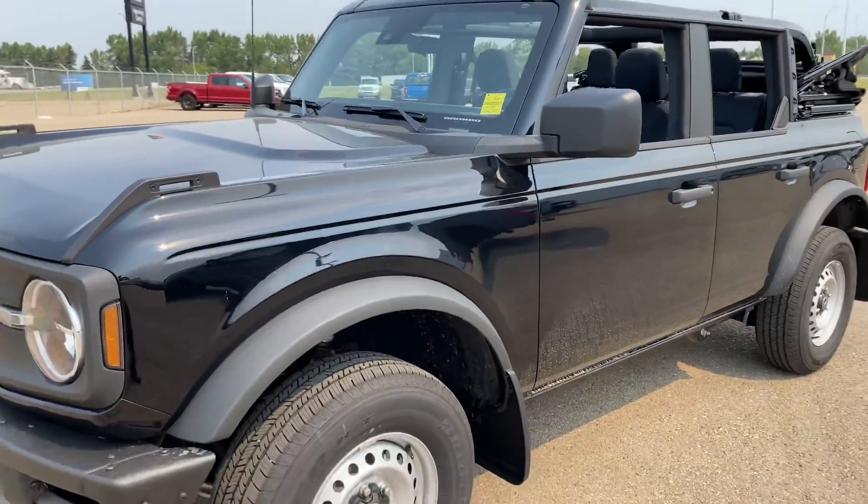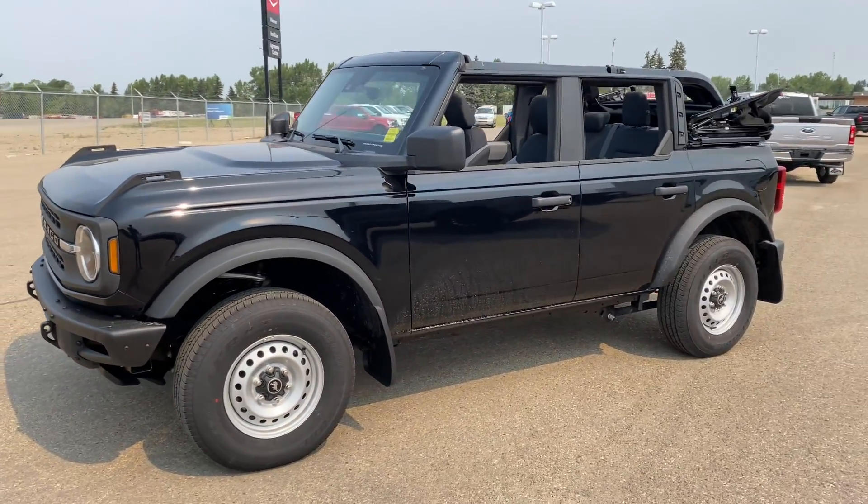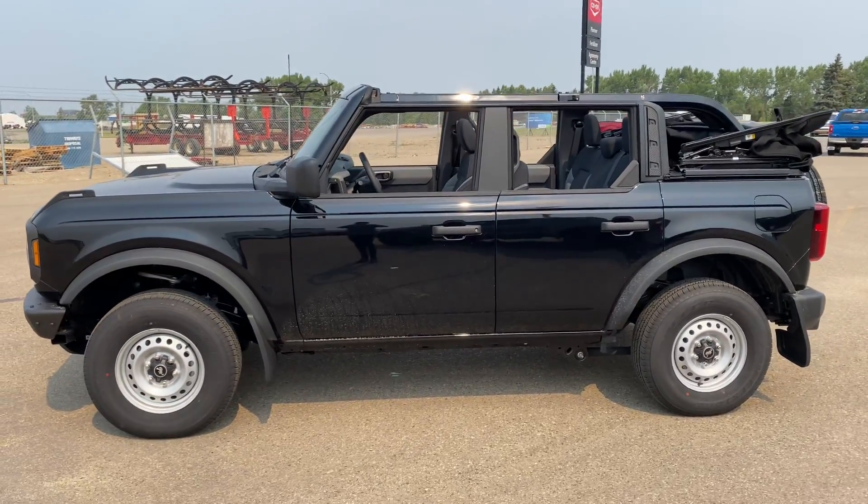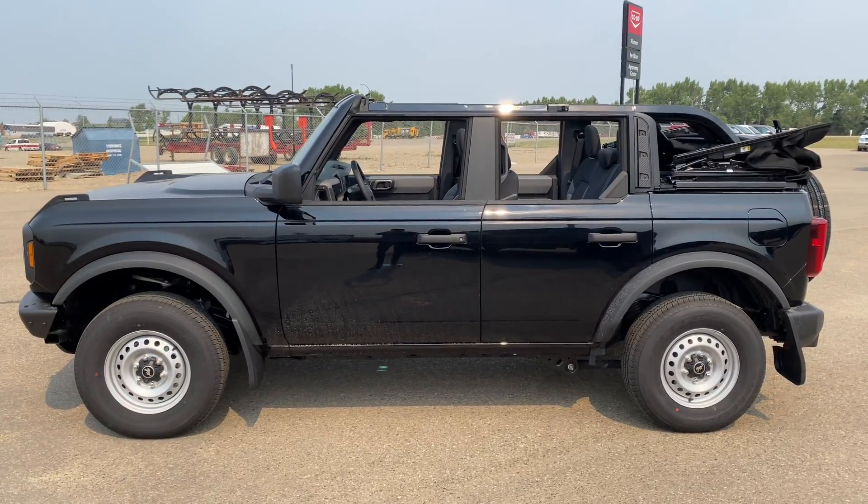Not many features on it, but at least you get an idea of what the base will look like. It's a 4-cylinder EcoBoost, 2.3 liter, on this one.